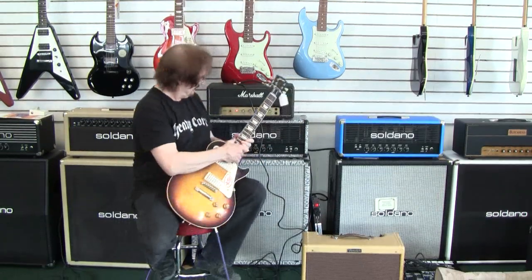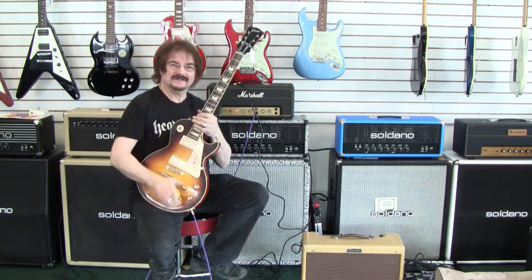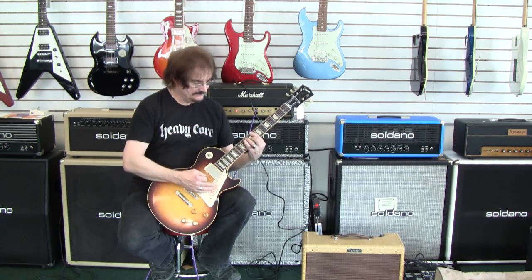Hello folks. Today we have a 1972 20 watt JMP lead bass head. These have always been kind of a favorite of mine because they are truly an honest 20 watts. They're loud enough for most small club gigging. They're extremely pedal friendly and for being 20 watts they've got a lot of clean headroom.